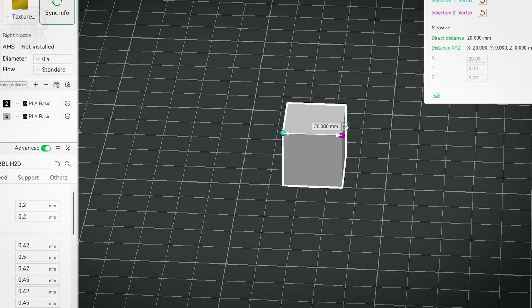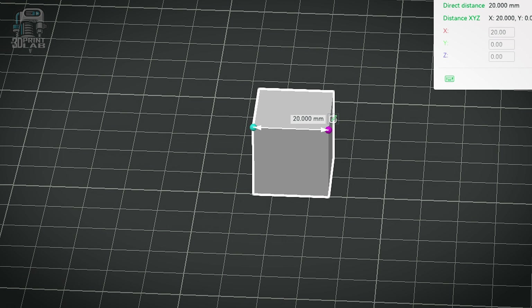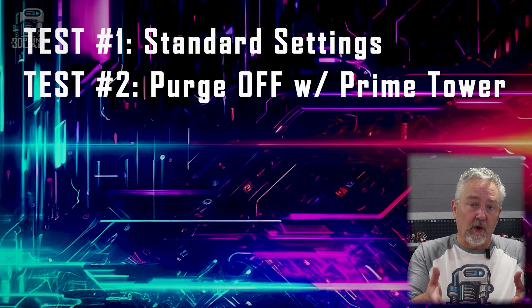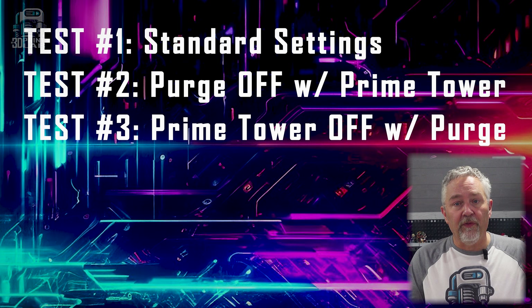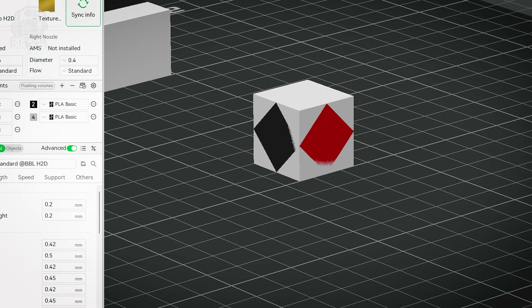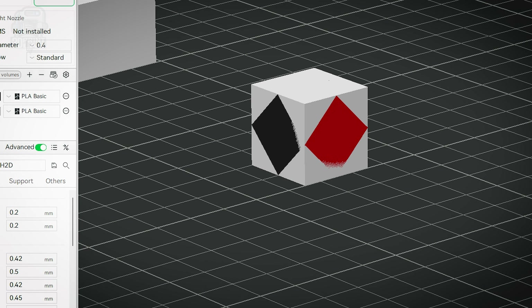I used a 20mm cube made with a primitive and came up with four tests to check what I think are all versions of waste. The first test is the obligatory standard settings, then one with no waste with a prime tower, then one with a prime tower with waste and then no waste and no prime tower. I ran these tests first on a three-color print using three of those same 20mm cubes rotated different directions, just to get the bad numbers out of the way, and then ran them with just two colors, one in each extruder.